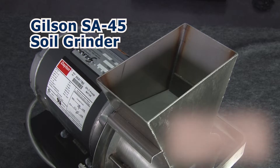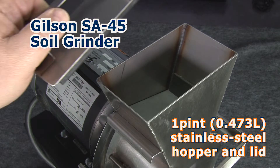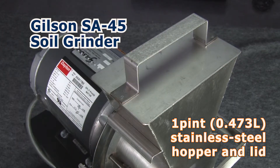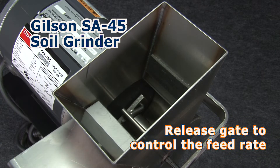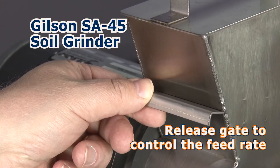The SA45 Grinder has a one-pint capacity stainless steel hopper and lid, and features a manually operated gate to control the feed rate to the stainless steel grinding chamber.